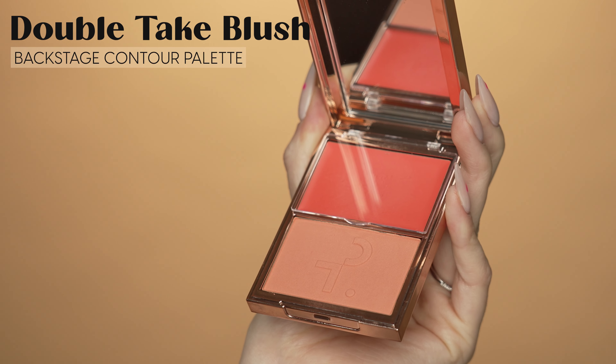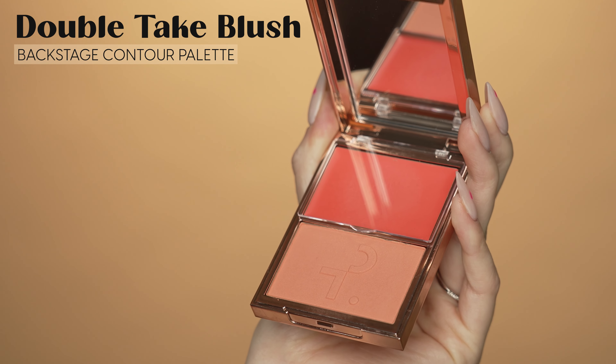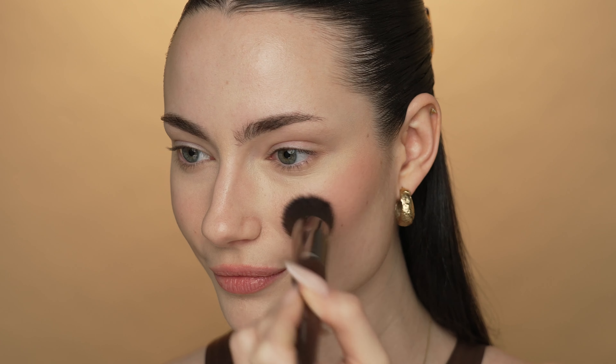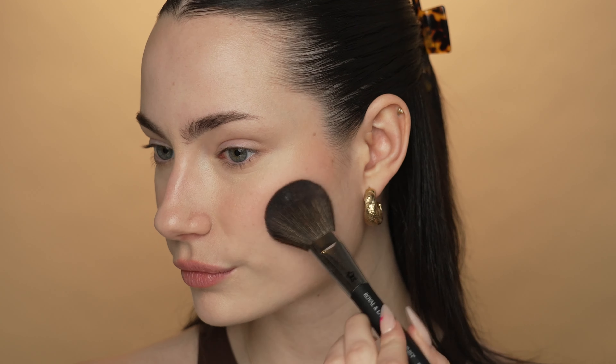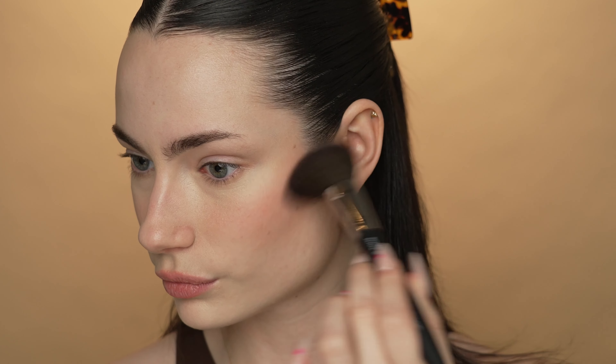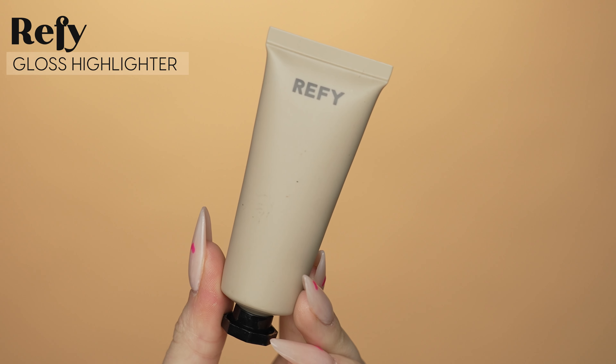Moving back to the cheeks, I'm going to apply blush. I'm going to be using the Patrick Ta Do We Know Her Double Take Cream Powder Blush and I'm actually going to use the cream side very lightly on my cheeks. I'm also going to take a tiny bit from the powder side to set that cream blush we just applied. To finish off the base, I'm going to apply the Refai Liquid Highlighter to the tops of my cheekbones, tapping it on the highest points of my cheeks and blending that in. Our base is looking great.